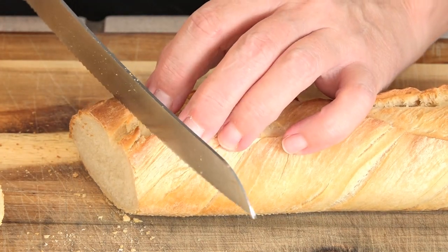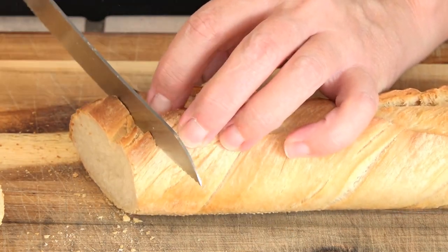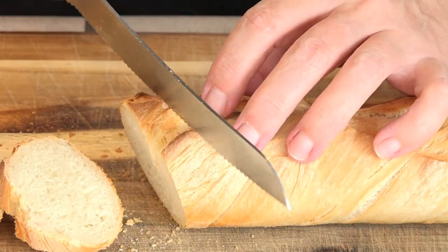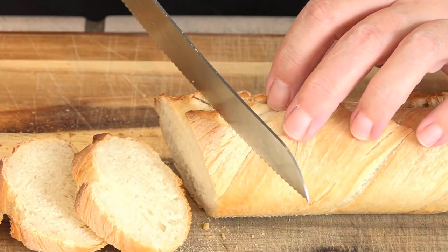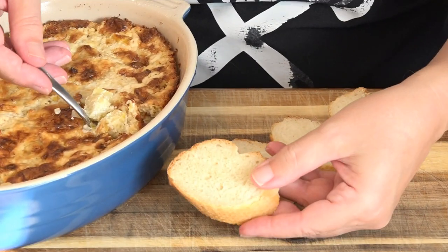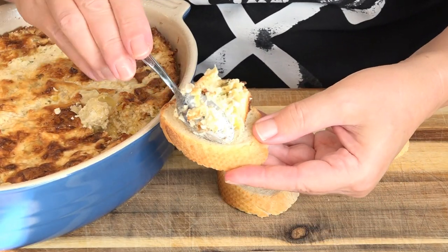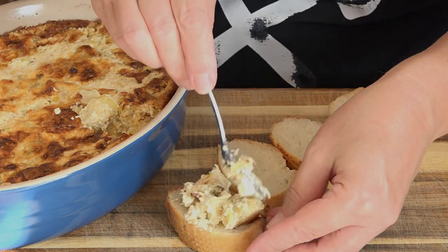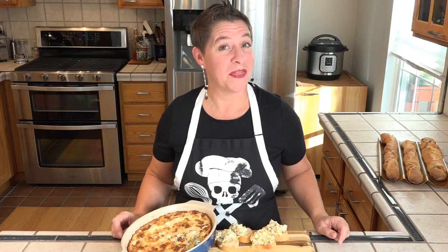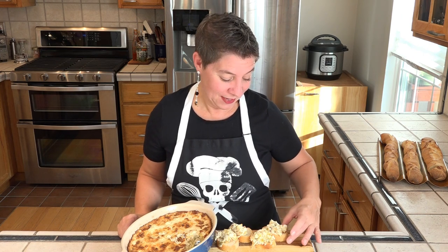I'm cutting this on the bias. I have my baguette topped with hot artisan artichoke heart dip — if you'd like to see how I made that, the link is at the end of this video. I know this is good; it smells spectacular.